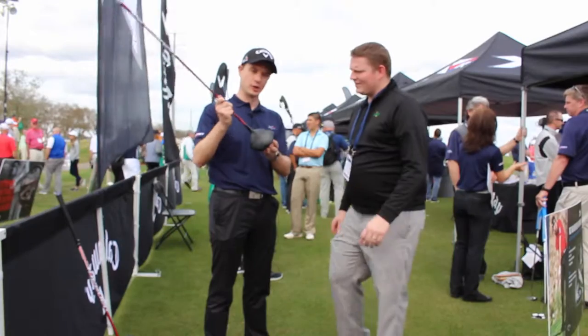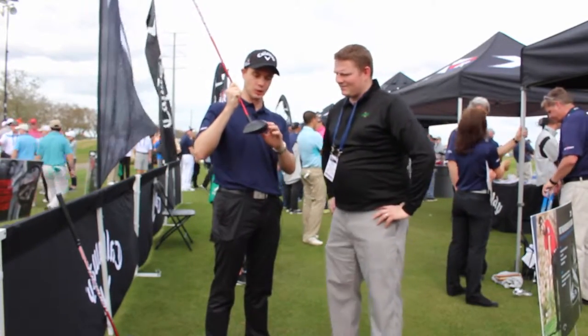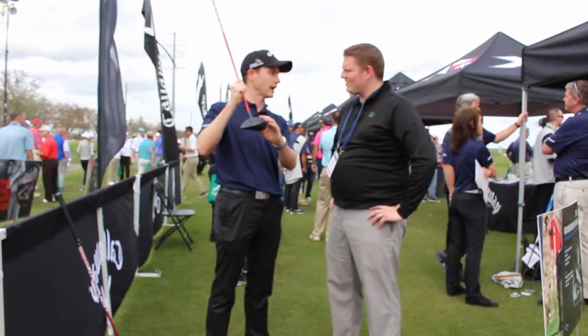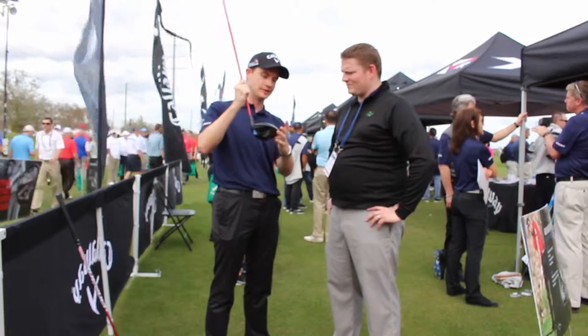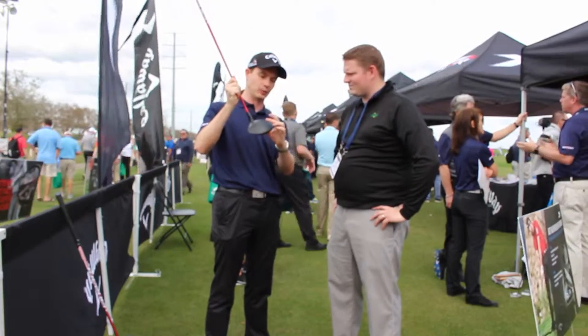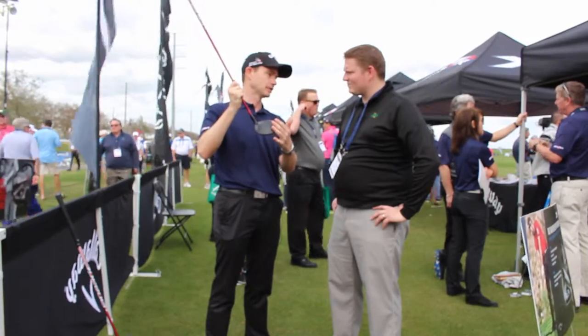So we're really excited about our new XR16 driver. We partnered with Boeing, the world's largest aerospace company, to work on a new speed step. What this does is it helps trip the air and make the club very, very aerodynamic. That allowed us to stretch the crown and make it extremely forgiving. When you tie that in with our brand new Armoto face, you're getting hot ball speeds and you're hitting a lot of fairways.